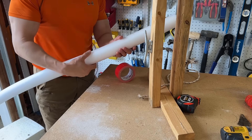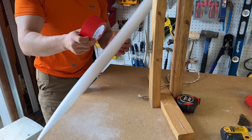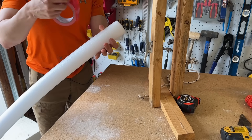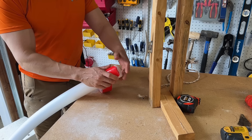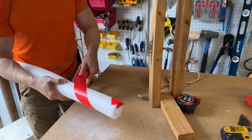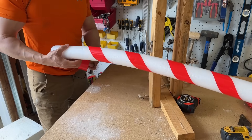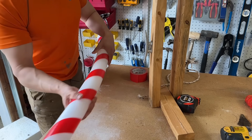Now that we have our apparatus, we can begin wrapping our pool noodles with duct tape. You can get any color duct tape — this brand of 3M duct tape comes in about a dozen different colors. We're going to grab our duct tape and our pool noodle. I'm using red tape so I'm using a white noodle. At an angle, you want to start wrapping it, make sure it's nice and straight, and then keep going down. Make sure you go over it so that all of it is making contact.